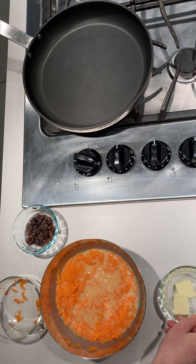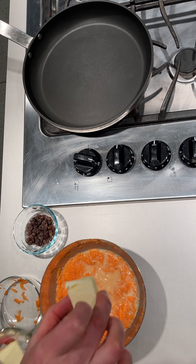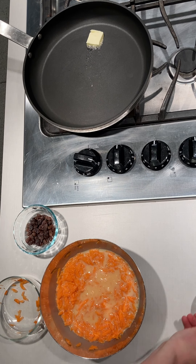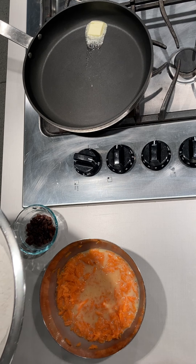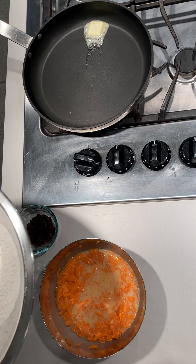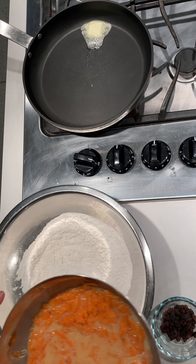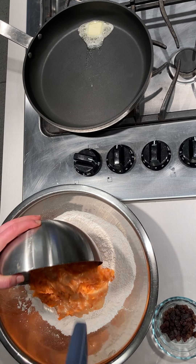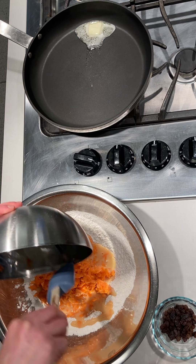Now we're getting ready to combine everything. I'm going to take one of my pads of butter and place it on my preheated skillet so it'll be ready. Next, we're going to add the carrots, egg, milk, vanilla, and sugar mixture in with our dry ingredients.